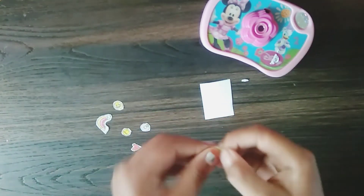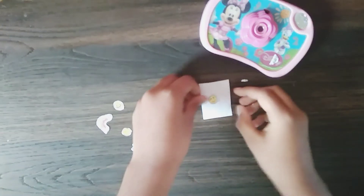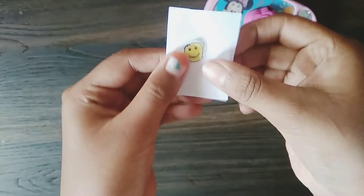Then peel off the paper when you use it — you should peel off this paper. Otherwise you can store them however many ways you want, and now you can stick it to a paper, book, or wherever you want.